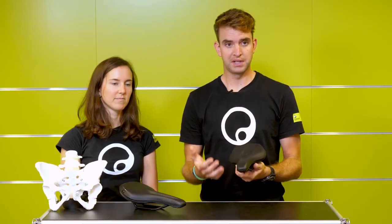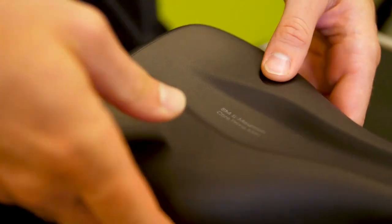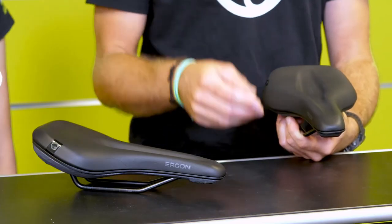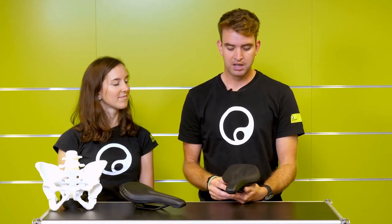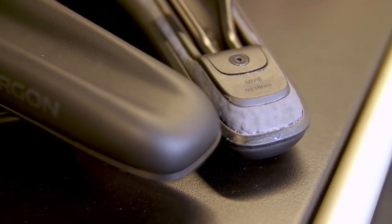As comfort is a big priority for us, we offer both saddles with our orthopedic comfort foam to really reduce sitting stress and sit bone pressure. Also, both saddles — which is Ergon-specific — come in two different sizes: small-medium and medium-large, to make sure that both saddles fit perfectly to your sit bone width.